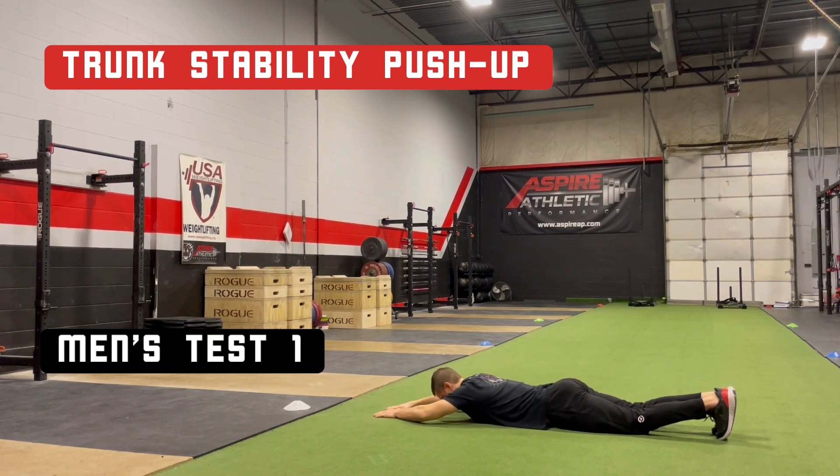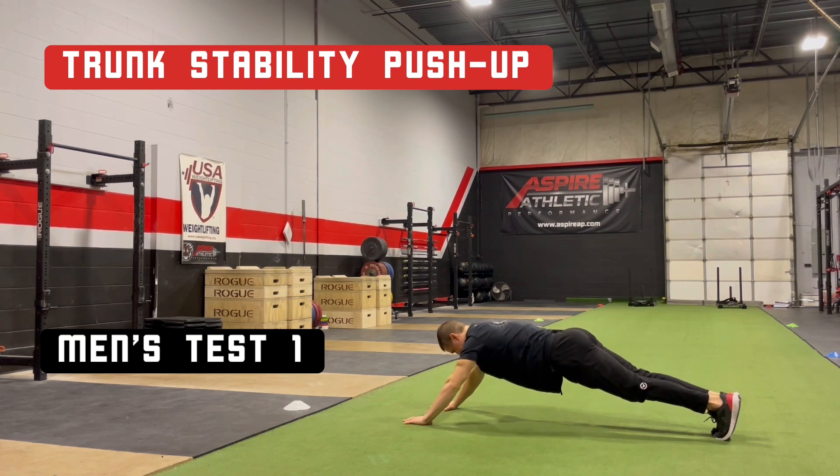Begin by lying flat on the floor. Slide the thumbs under the forehead and out to shoulder-width, keeping legs straight and feet vertical, elbows off the floor. Push up off the ground in one smooth motion.